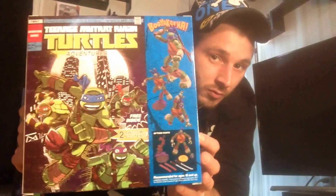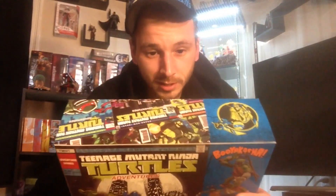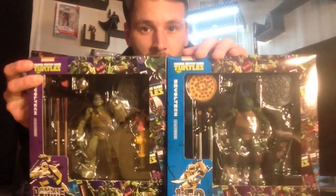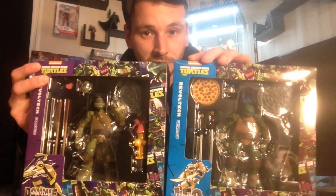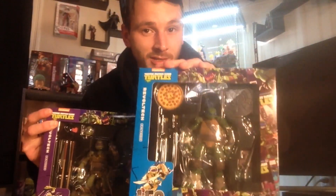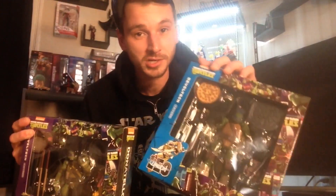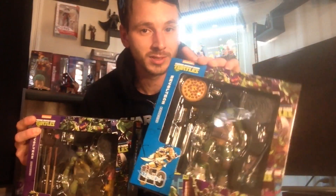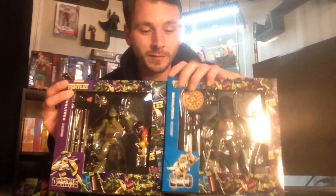Michelangelo and Raphael should be reissued next month. Raphael was my favorite out of this line and Leonardo was my second favorite. These are seriously some of the best Teenage Mutant Ninja Turtle figures around right now — I like these better than the S.H. Figuarts ones. If Tamashii Nations made these versions in S.H. Figuarts, I'd probably like those more, but these are amazing figures and I highly recommend them.